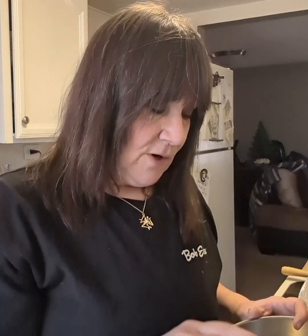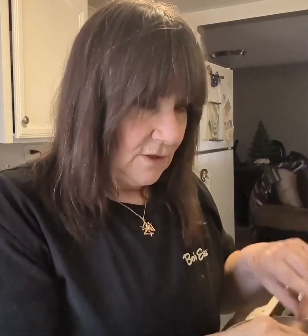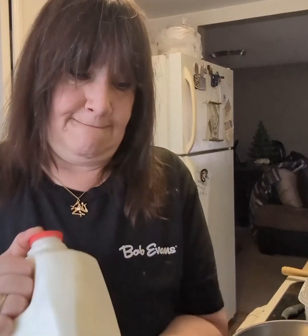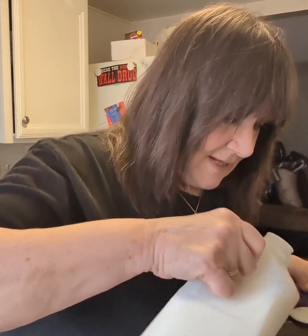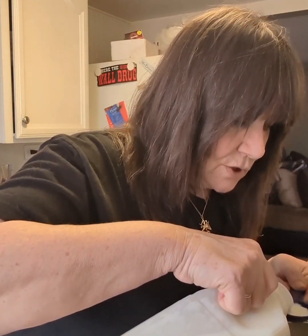Take a nice large egg and crack it into your bowl. Then we need two tablespoons of milk — if you can get fresh milk from a local farm, non-homogenized, don't forget to shake it up. Add your two tablespoons of milk very carefully, then approximately a half teaspoon of salt.